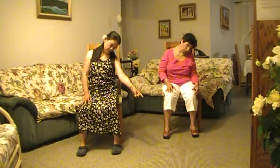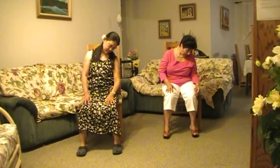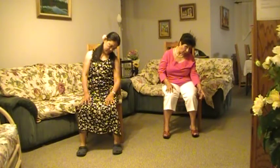Then rotate your head 45 degrees — your eyes will look at 45 degrees toward the ground. Luego usted va a girar la cabeza a la diagonal en un ángulo de 45 grados.